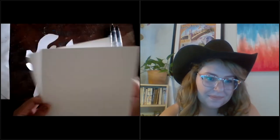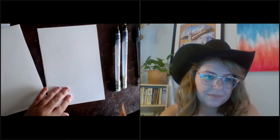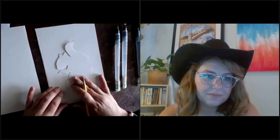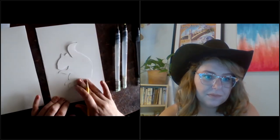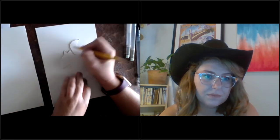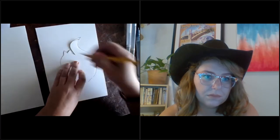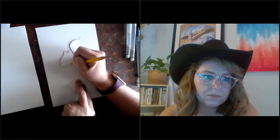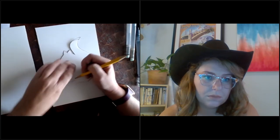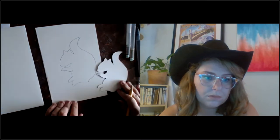Here we are — we have our stencils. I'm going to work on my squirrel first. I'll grab my pencil and trace the squirrel — you can put it wherever you'd like on the paper. I'm putting mine in the center. I'm going to do a really dark line so you guys can see it, but you don't have to do a dark line since watercolor is very delicate and super light unless you add a bunch of layers.